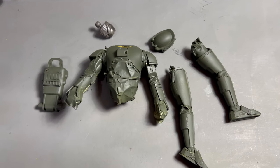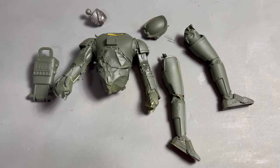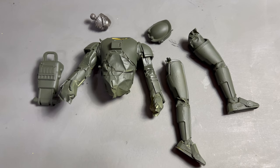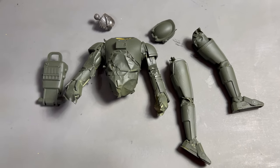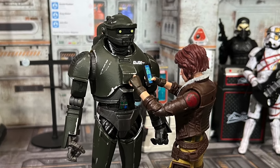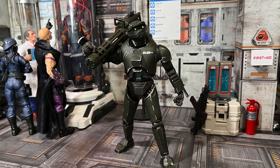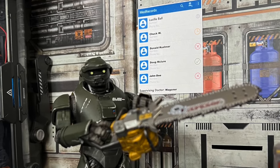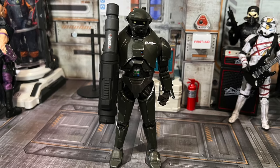There it is guys — it's all painted up. Now we're just going to put it together, do some touch-ups, put some stickers on it, and kind of make it GI Joe's own. Next time you see it, it should be good.